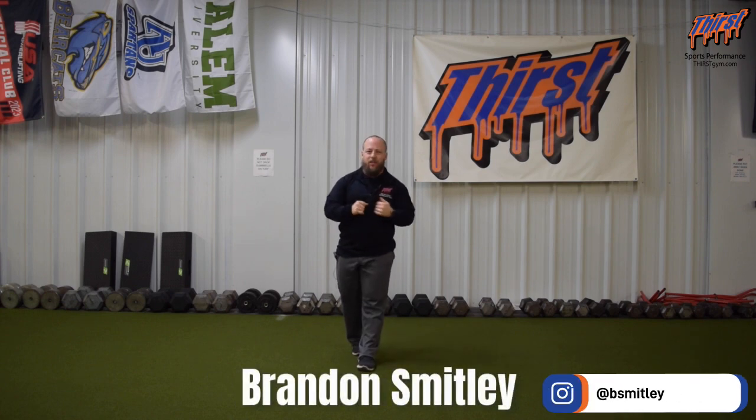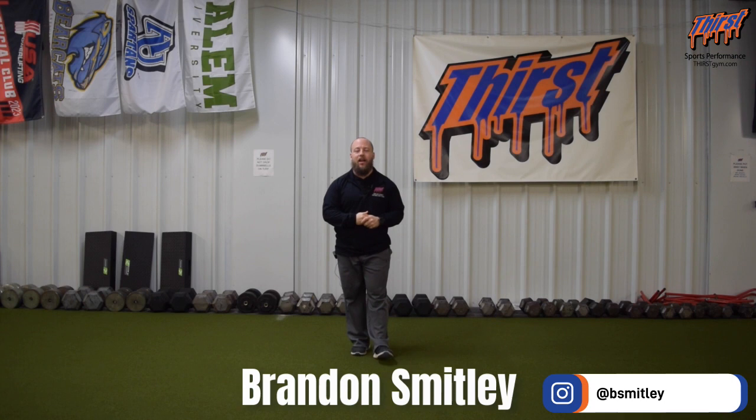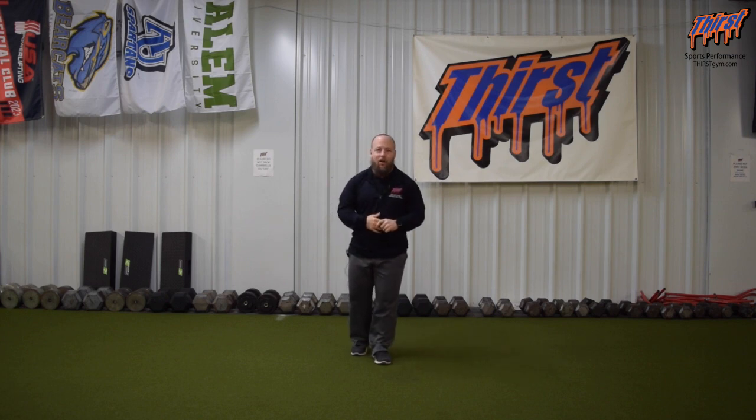Hi, this is Brandon Spiller from ThirstStim.com. Today we're talking about an exercise called Line Hops. This is a great low entry level plyometric exercise to work on developing tendon adaptations at the ankle, for athletes moving front to back, and really working the ankle complex.